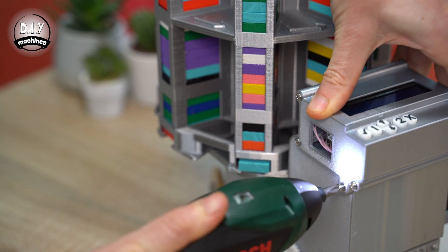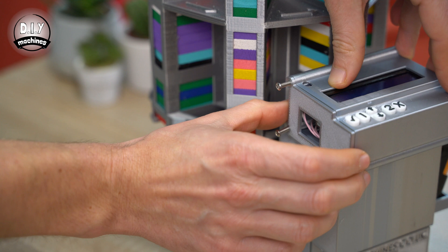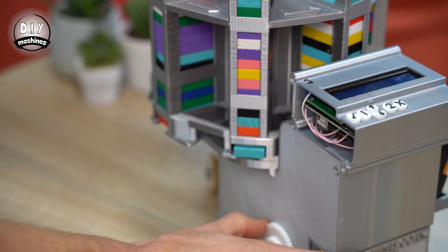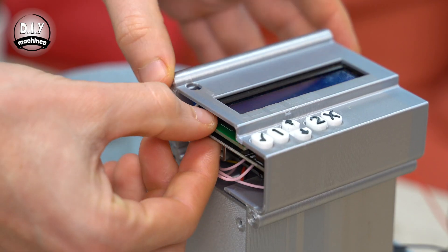We need to start by removing the existing lid. Take the screws out and set these aside for use later. You can also remove the carousel and then slide the electronics from inside the case.